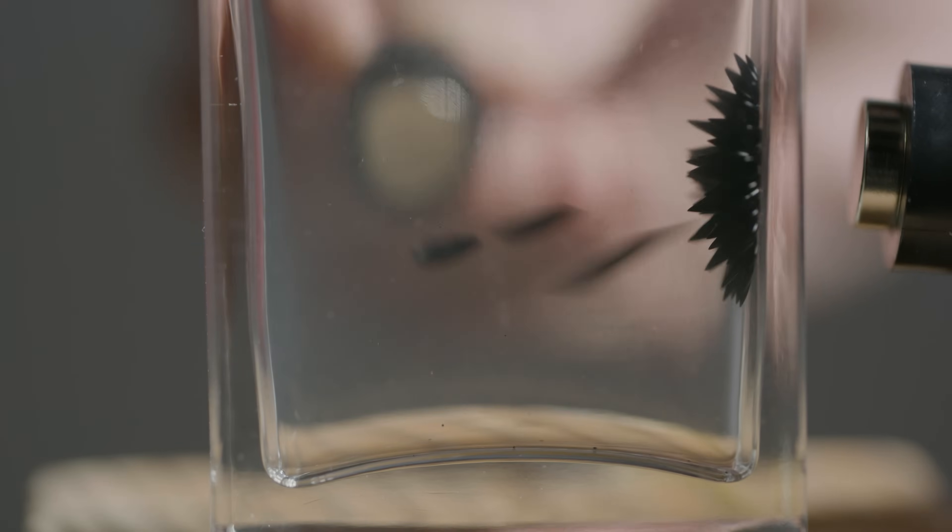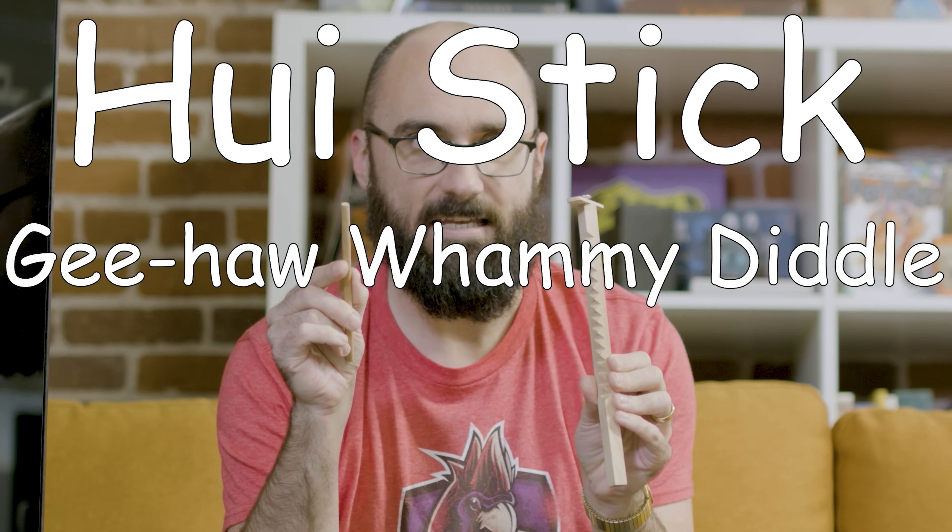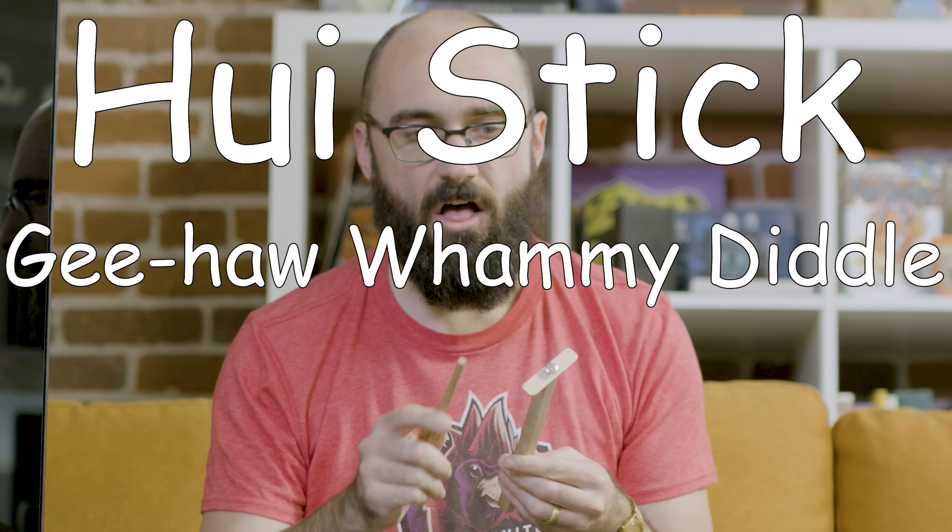The 11th curiosity box is currently shipping — I'm talking ferrofluid, a trammel of Archimedes, I can't give every item away — but you will also be receiving one of these if you're a subscriber. This is a hooey stick, also known as a gee-haw whammy diddle or the Ouija windmill. It's a little rubbing stick and a propeller stick that has a propeller on one end and notches on one side.